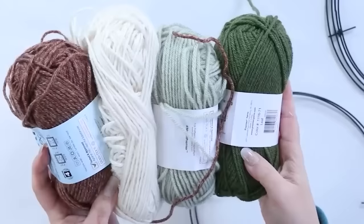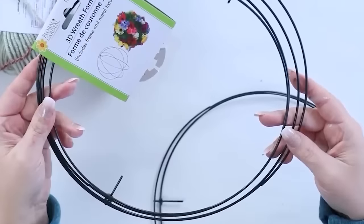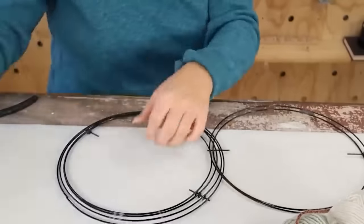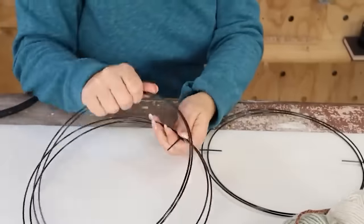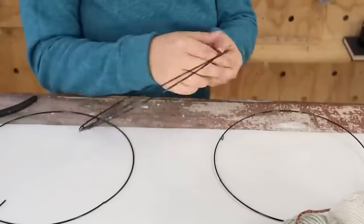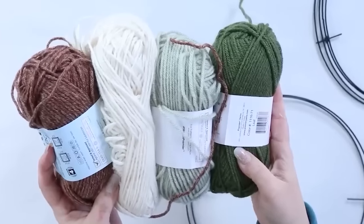I wanted to create a wall art piece, and as I was going through my stash of craft supplies, I realized I had a ton of yarn and a ton of wreath forms. I found this 3D wreath form and decided to pull off the two larger wreath forms. I had two of them, so I ended up with four wreath forms. Then I also picked out some neutral yarn for this project.